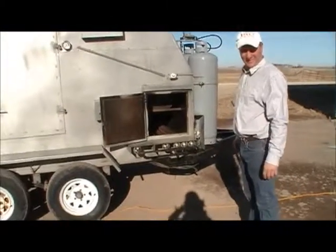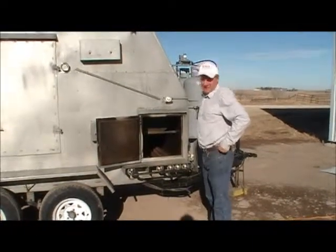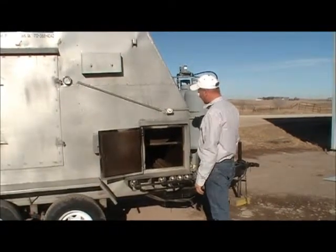This is our Model 600 chicken and rib and beef smoker. This is the way to cook anything — we can cook chicken, pork, beef, you name it.